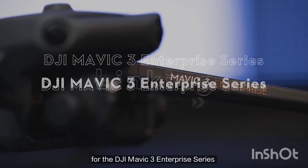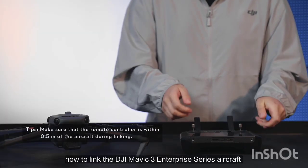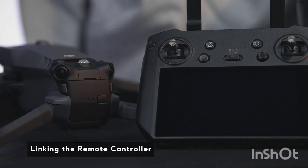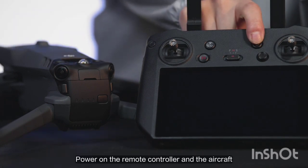Welcome to our tutorial video for the DJI Mavic 3 Enterprise Series, where we will show you how to link the DJI Mavic 3 Enterprise Series aircraft and remote controller. Power on the remote controller and the aircraft.